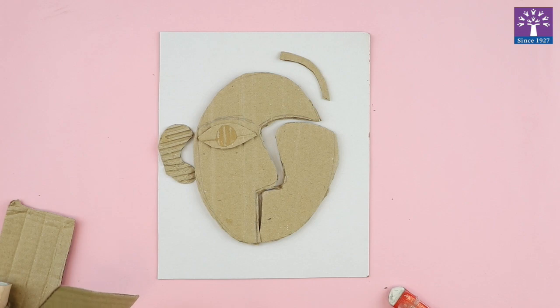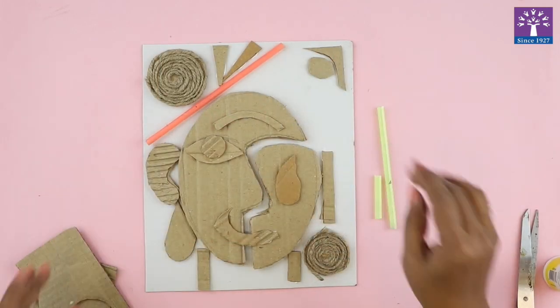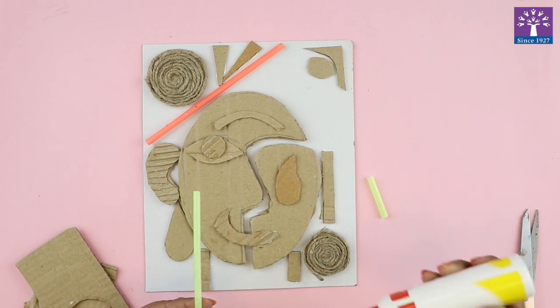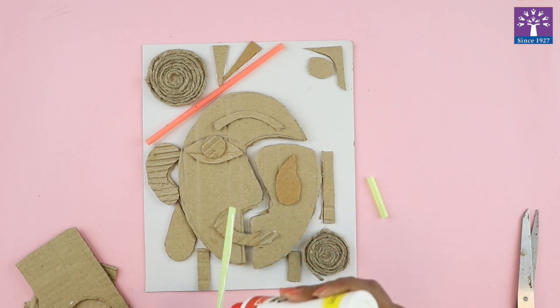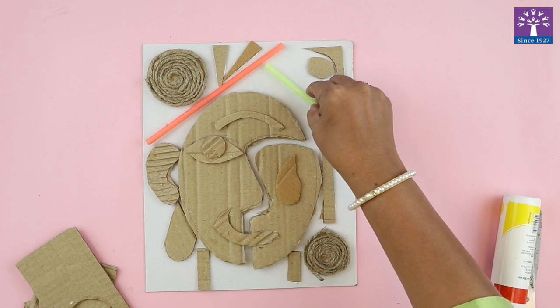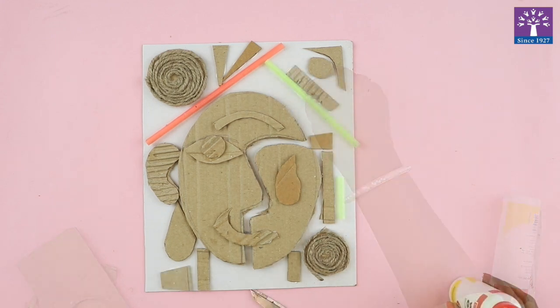Then our Collagraph plate is ready for the print. So let's prepare our plate now. I've stuck all the pieces. I also have some old straw lying with me — you can use old straw as well. You can cut it in different sizes and glue it. And my Collagraph plate is now ready.